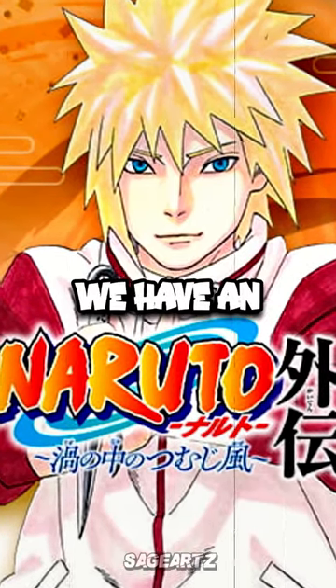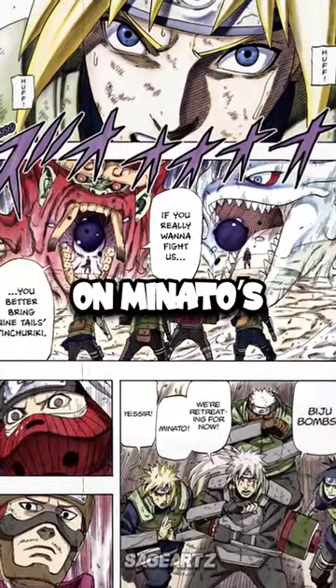In the Naruto one-shot 'The World Within the Spiral,' we have an amazing story that focuses on Minato's days as a shinobi.